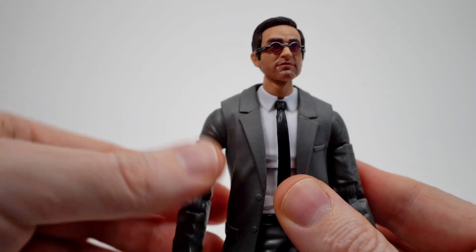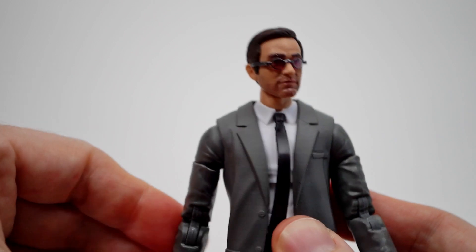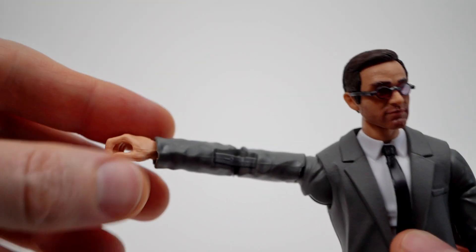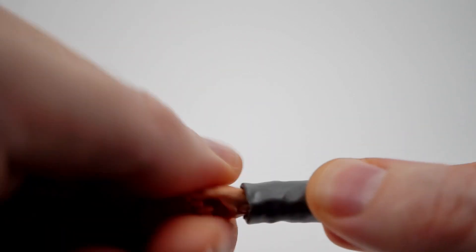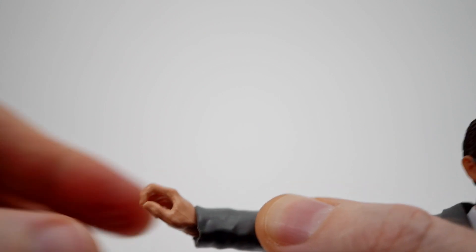There's a bicep swivel and a pinless double jointed elbow that gets you a good amount of bend. Arms ball and hinge all the way up and then some. Hands rotate and hinge down just a little bit, and up just a little bit as well. I think the hands are recessed into the sleeve a little bit too much — that's what's going on there.